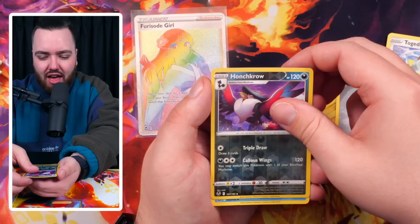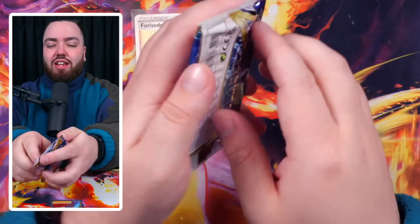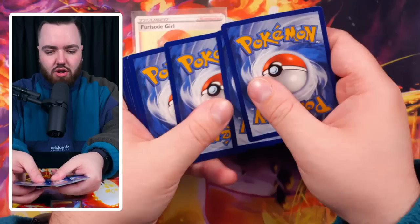Next pack - we've got a Hunchkrow and a Froslass. Our first pack from Silver Tempest that hasn't had a hit, holo or greater. Let's hope we get back to winning ways with the fourth pack.